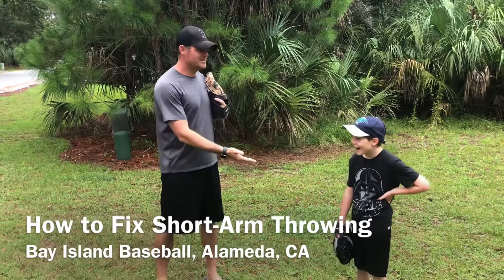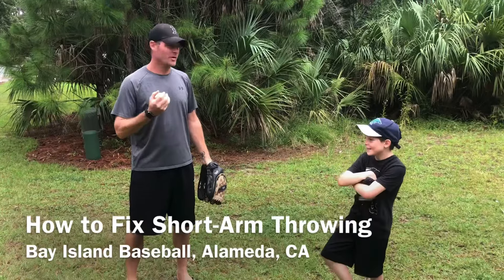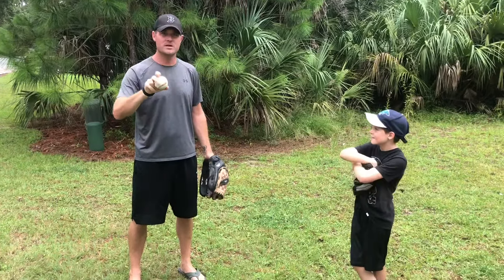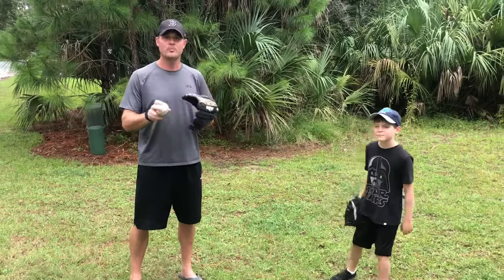How are you doing? Coach Rick. Got my assistant Zach here. He's cracking up — this is his first YouTube video. We're going to talk about throwing the ball. There's two simple things we're going to focus on: throwing a little bit harder, a little bit farther with good mechanics.